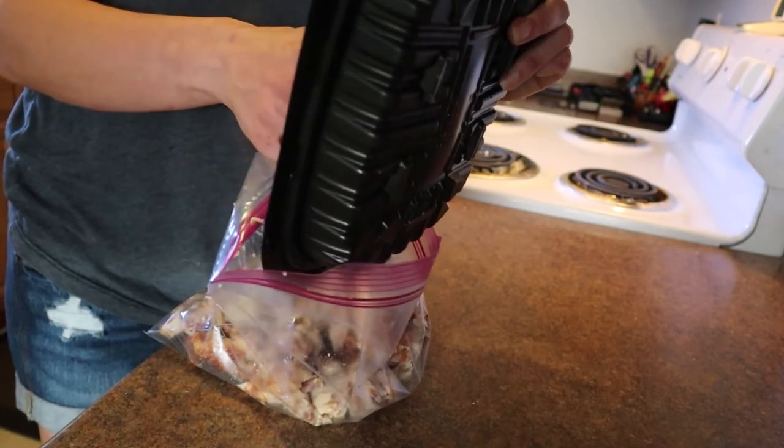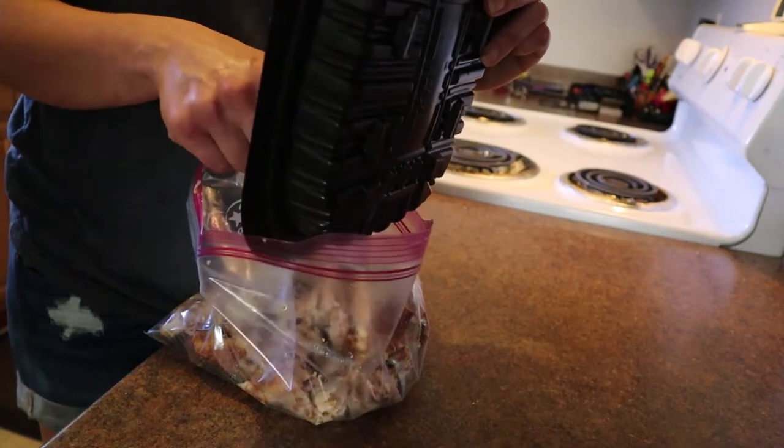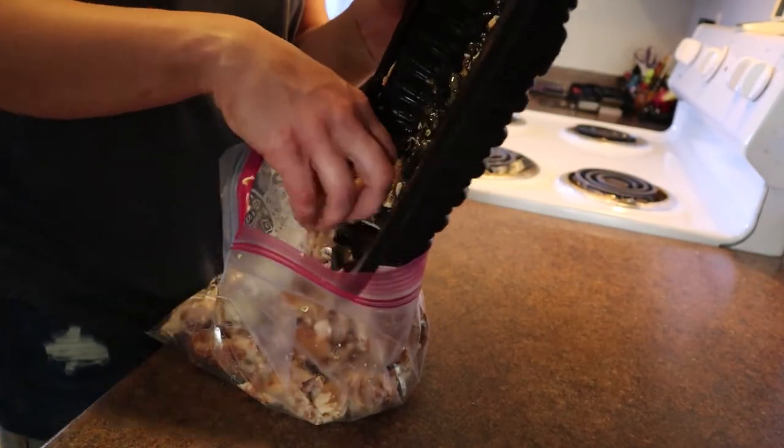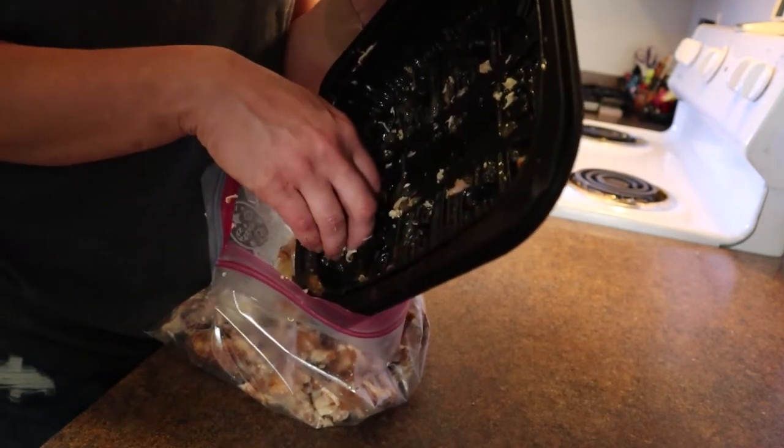I'm going to put this into the freezer. The pot pie is still cooking, but I wanted to share this because it's an important part of the prep for another recipe from this great rotisserie chicken.